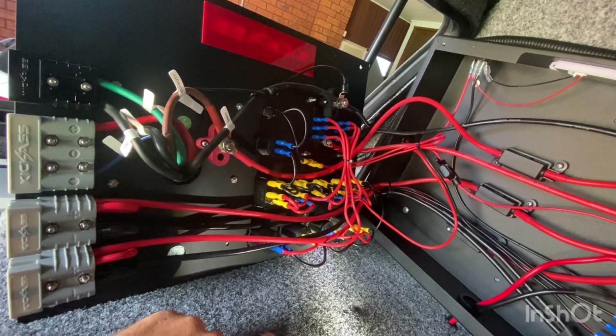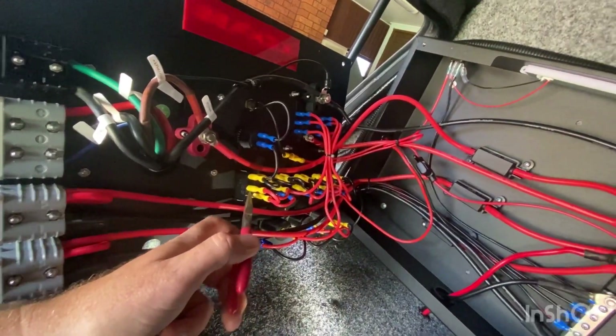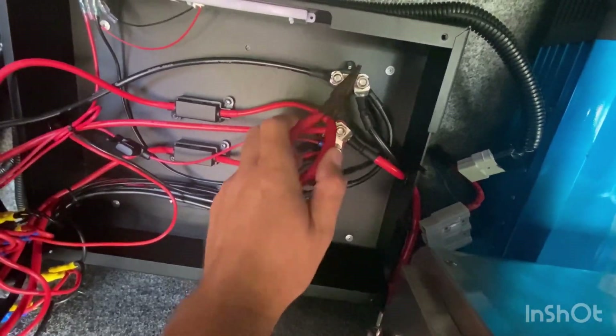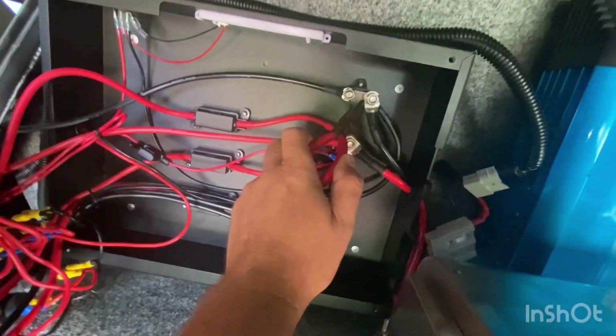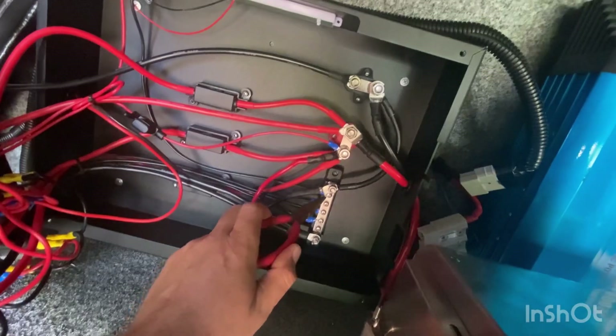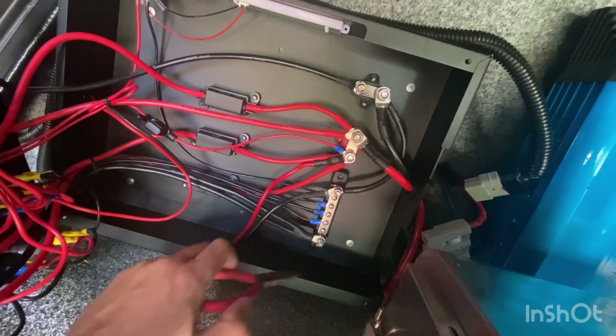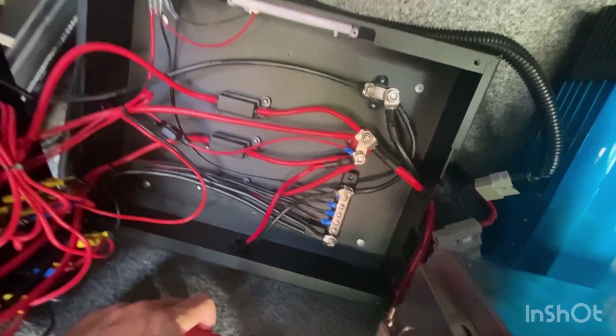I need to get a positive onto here — this is your main positive — and these are your negatives. This negative comes down onto this board here and we're going to hook onto one of these negative terminals here. I'm going to do that now.